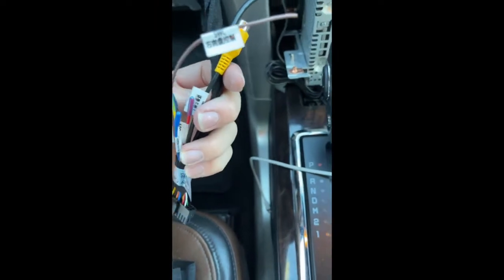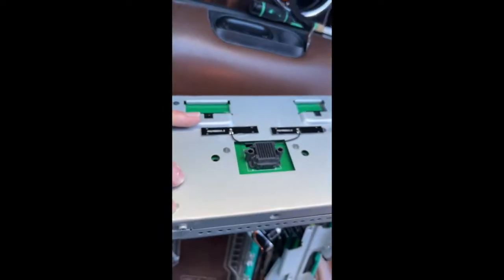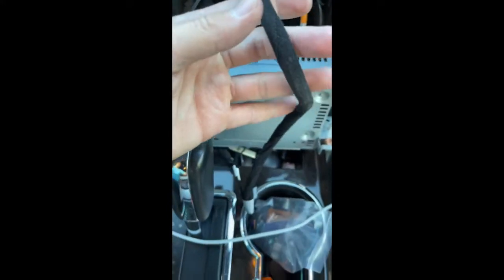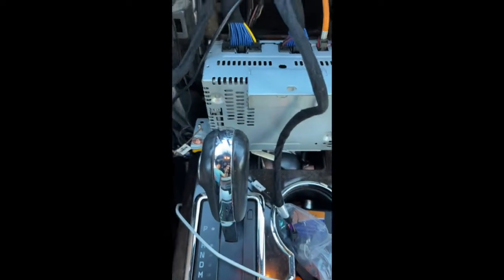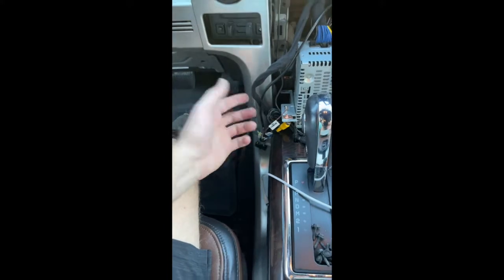This cable plugs into the left side down in the back of the new module. The other cable is for the microphone — it plugs into the back of the module. So those are the two cables that come with the kit, along with the microphone.